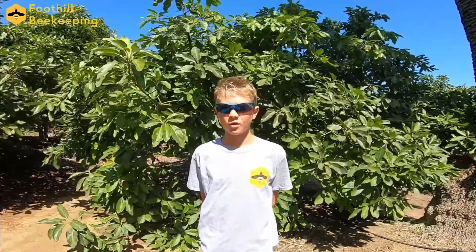Hi, this is Kylan from Foothill Beekeeping. It's been a while, but today we have something exciting to share with you. We've had a busy few months relocating swarms from around town.